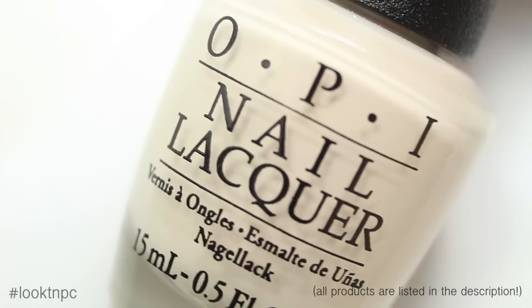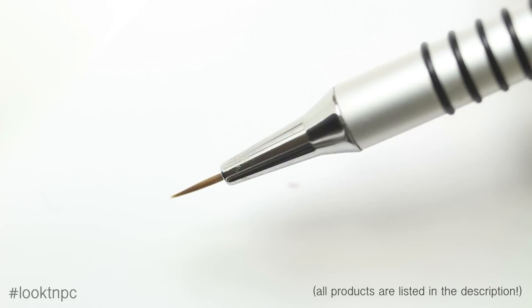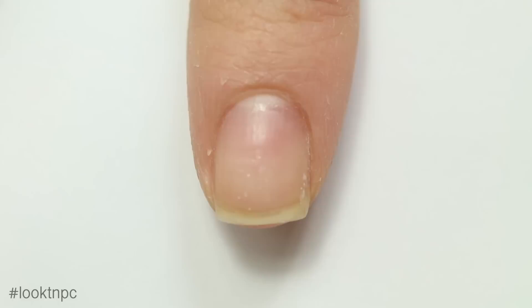Let's get started. I'm going to begin with the index nail, which is sort of like a bloody dripping cuticle. You'll need base coat, beige nail polish, red nail polish, and top coat. I'm also going to be using a small dotting tool and a detail brush from the What's Up Nails store — everything will be linked in the description.